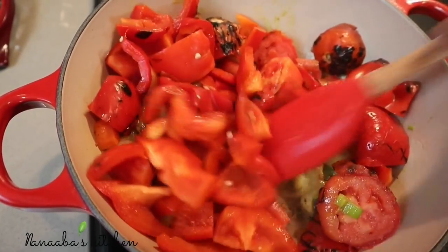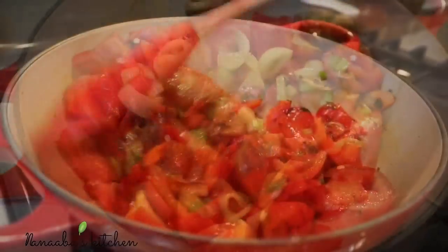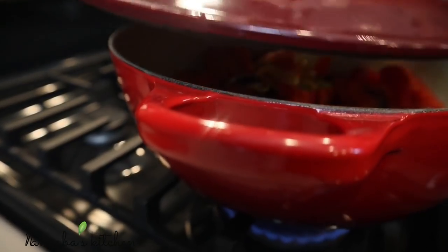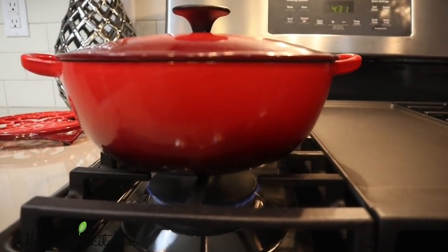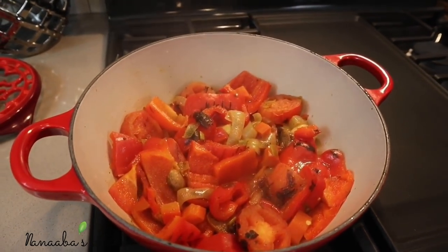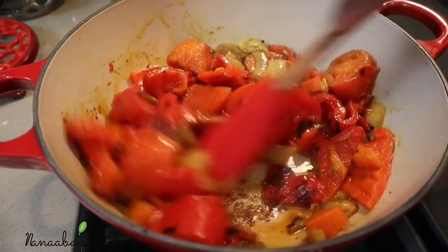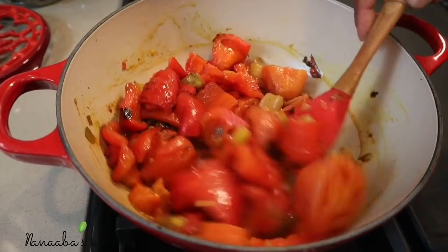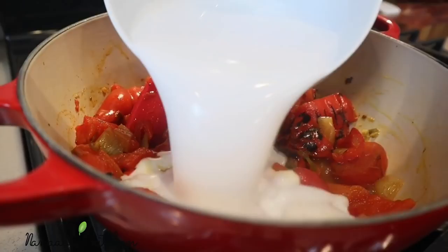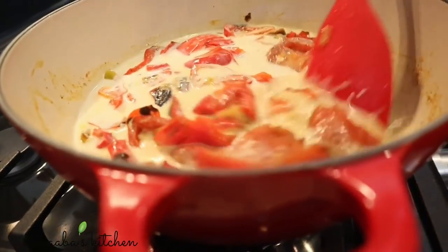Remove all the seeds from the charred peppers and tomatoes and add them to the pot. Stir everything together to combine and add the lid back on. Let it cook for 10 to 12 minutes on low heat. When you go back in, you'll notice your soup base is perfectly formed — the juices are thickened and very concentrated, and that's exactly what you want. Now we're adding coconut milk.